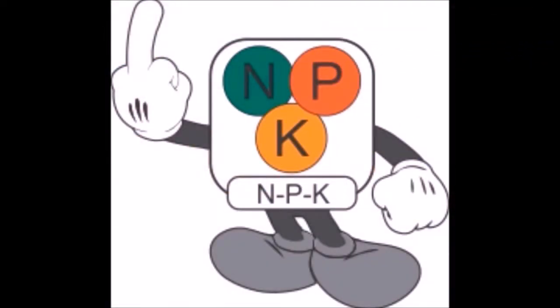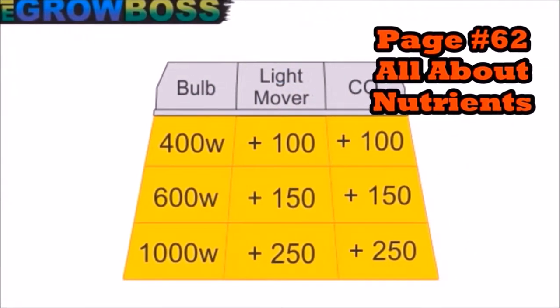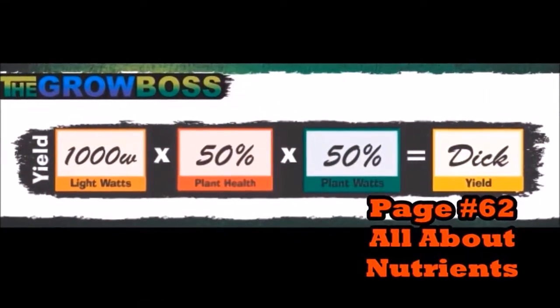That's why in this formula for your yield, I ask about light, if you're moving it, and CO2. Because if you've got a half-full garden of six shitty plants, it doesn't matter how much light you have — you're not going to get what you're supposed to.